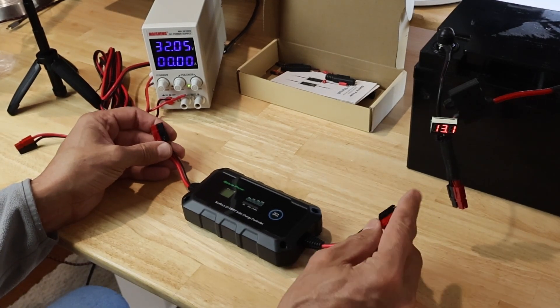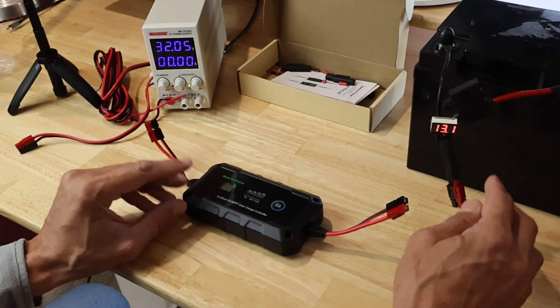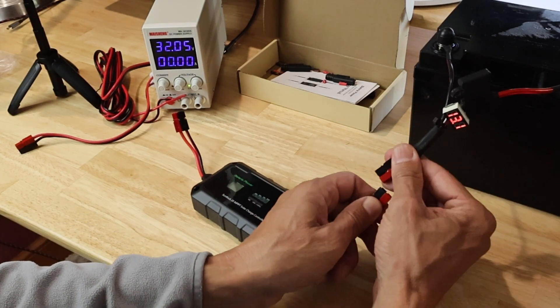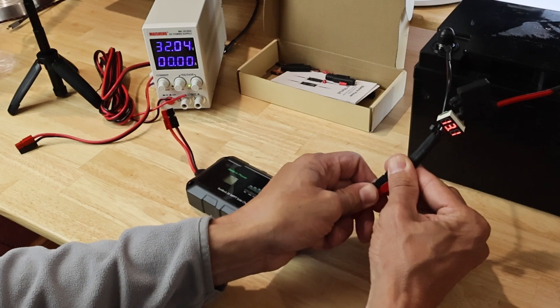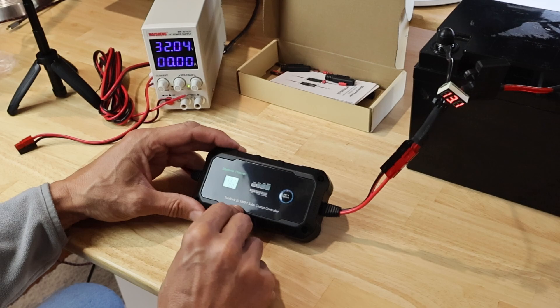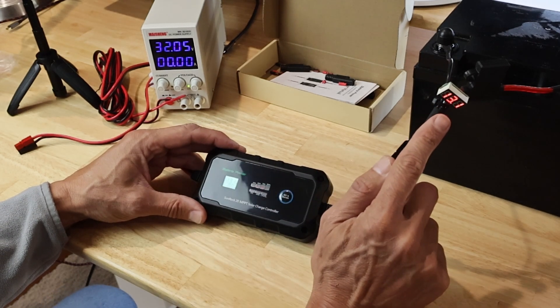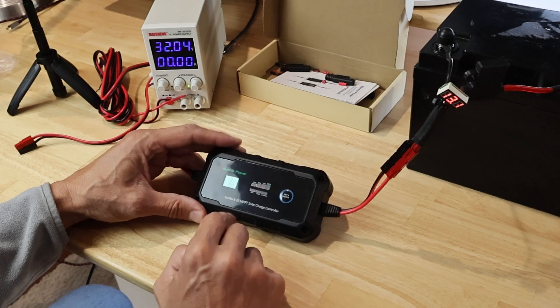I got my 30 amp Anderson crimped on, and typically with charge controllers you want to plug in the battery first. So we're going to try the 12 volt lithium iron phosphate battery first, and sure enough it springs into action — it gives me 13.1 volts, which is identical to my reading on my battery, so that's a good thing.